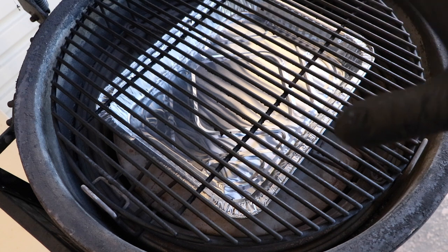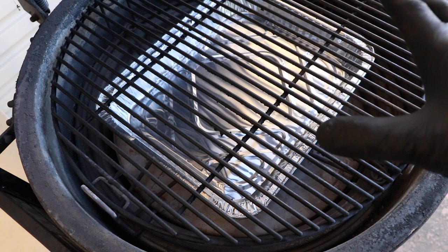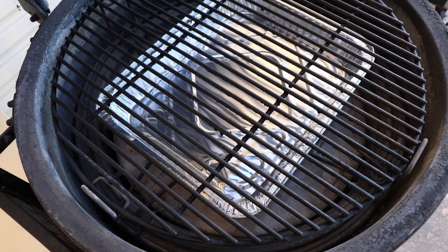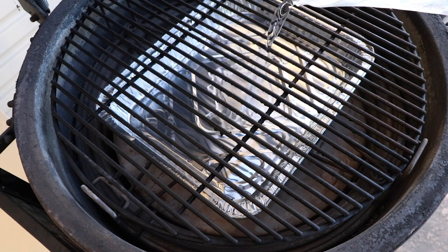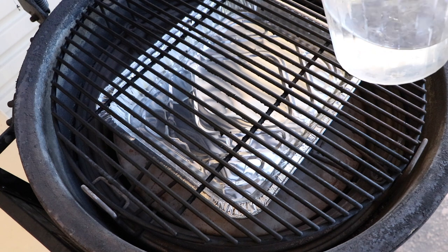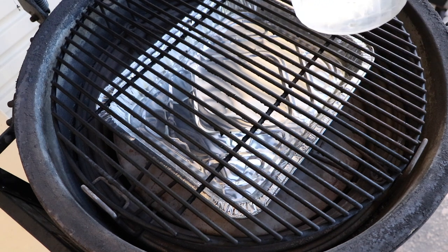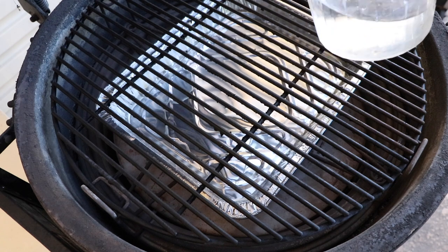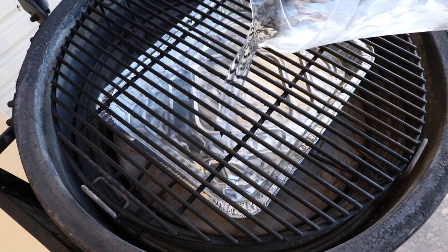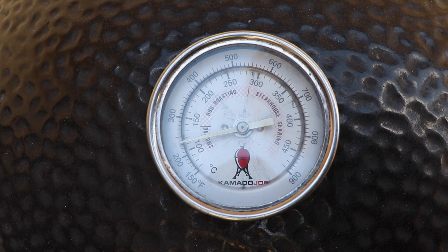I'm going to come back and set my vents at around 75°C — we want to be hitting a target temperature of around 125–135°C, anywhere in that range. I'm going to pop a little bit of water in my drip tray. That's not to protect the meat or add moisture today — it's to stop the fat dripping down, hitting the lower tray and burning, because lamb is quite fatty.